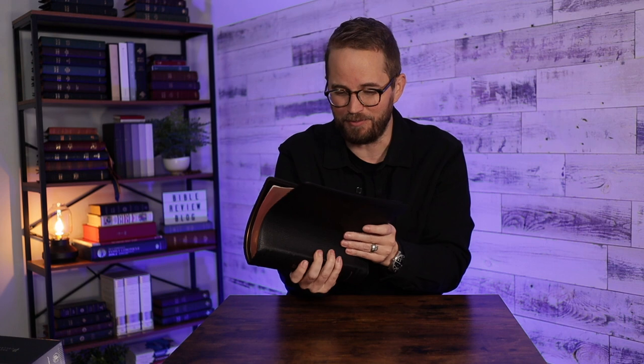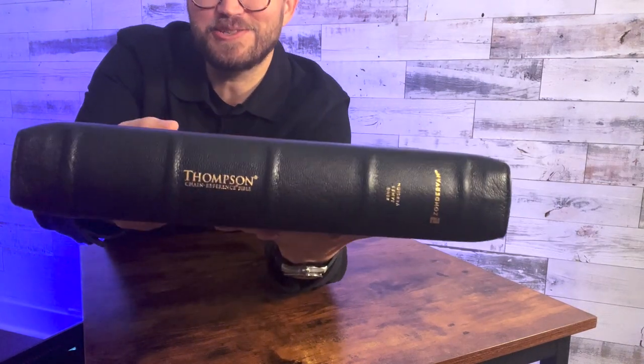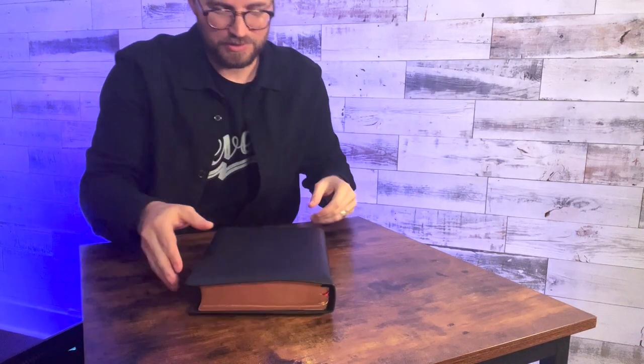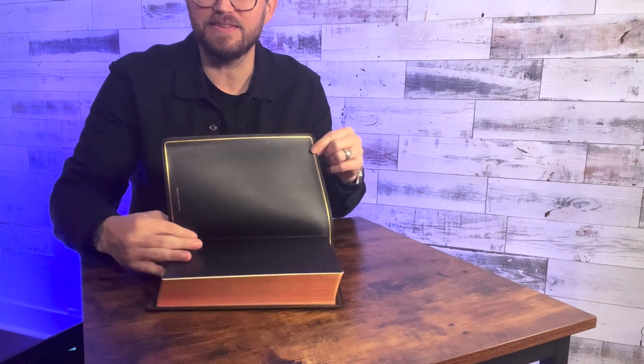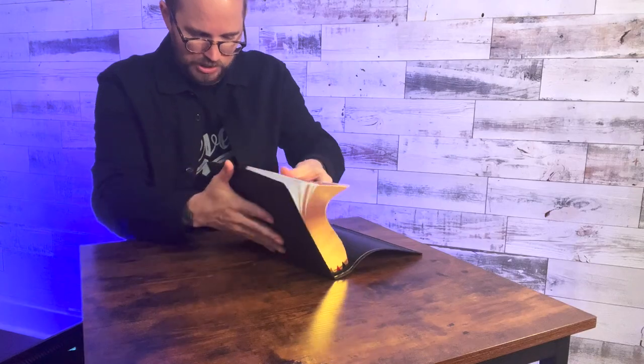This is a big Bible and it is soft and floppy — I can literally roll it up. Really lovely red under gold art gilding. Raised spine hubs. It says 'Thompson Chain' sideways right there — I like that. It's got a gold gilt line around the inside on the leather. It's edge-lined. This is a massive Bible.